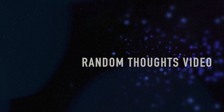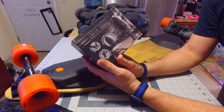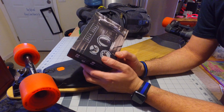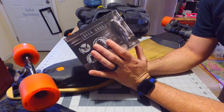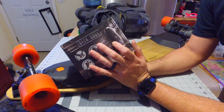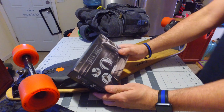Hey guys, I just want to do a quick unboxing of the Deck Hook I just got. I did this through Kickstarter and it just came in yesterday. It's basically a strap system for any book bag where you can have your longboard hanging from your book bag, so when you're walking around and you don't want to carry your board, it's a great solution.